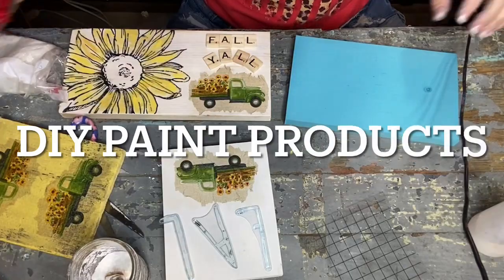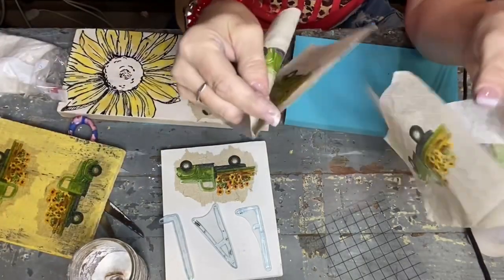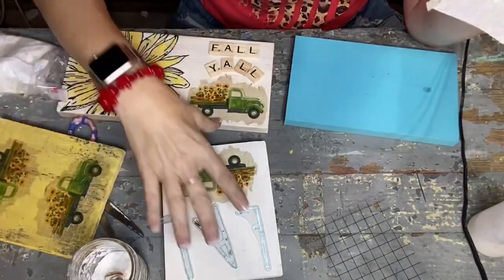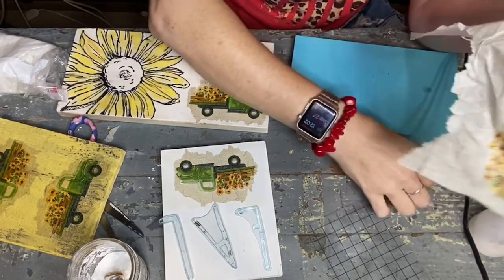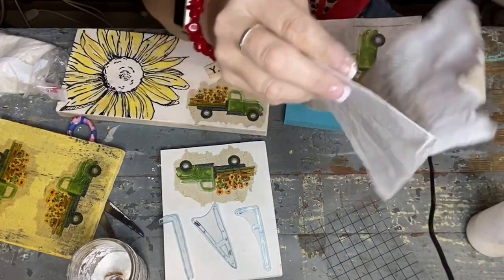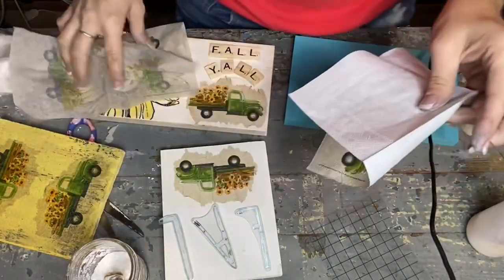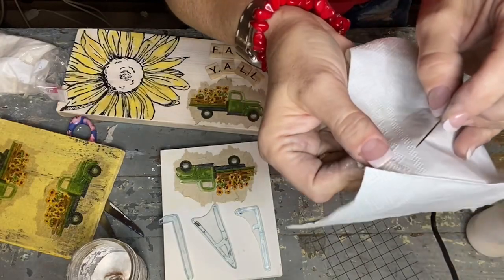You have to remember with decoupaging: look on the back of the package and see if it says two-ply or three-ply, because that is going to mess you up if you do not get all the plies off. Use a safety pin or a sewing pin and do it just like this.